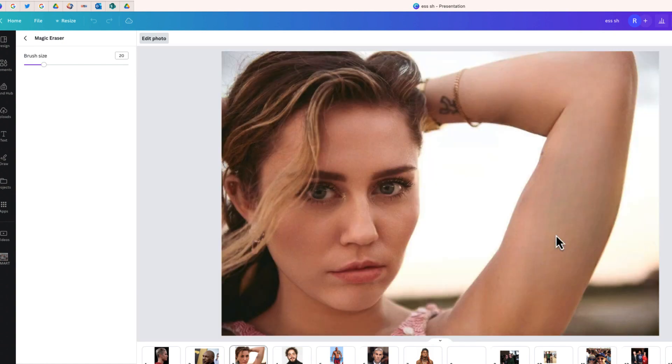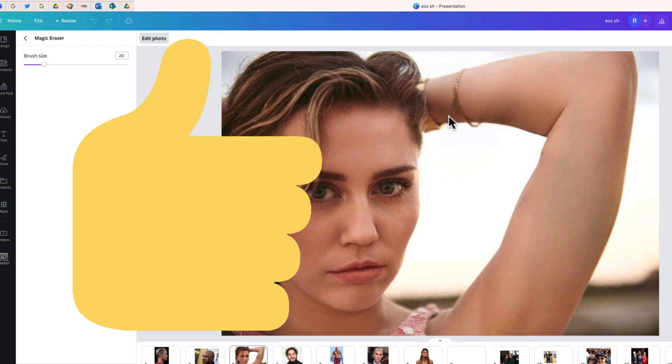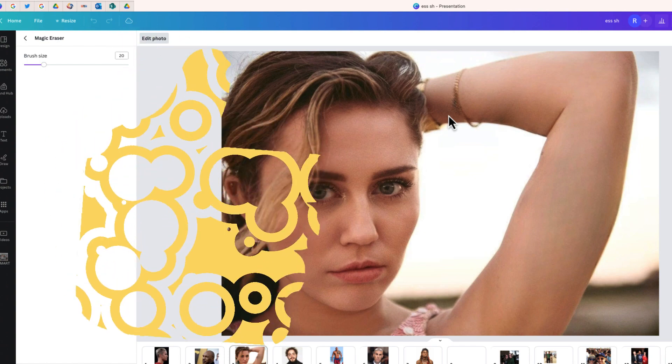It's looking better already. The last step is just to get rid of this small tattoo by the bracelet, and we are good to go. Canva's Magic Eraser did the job here again.